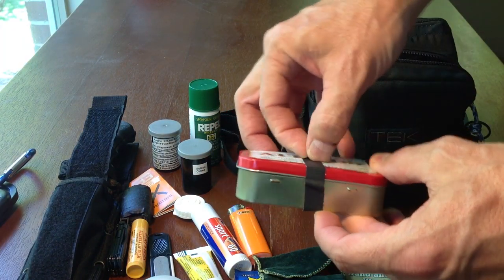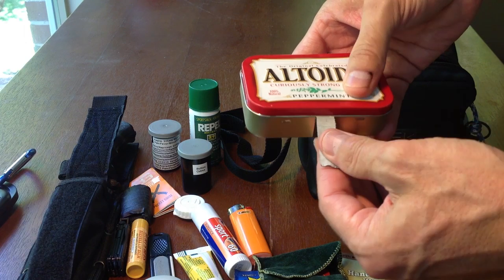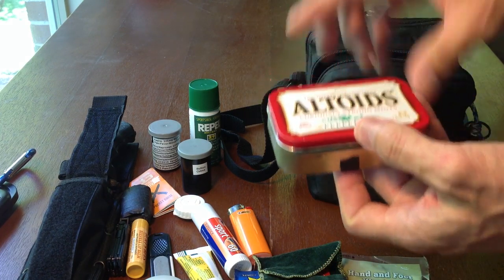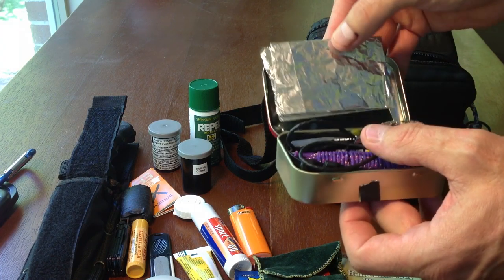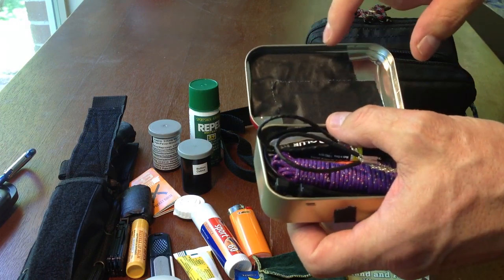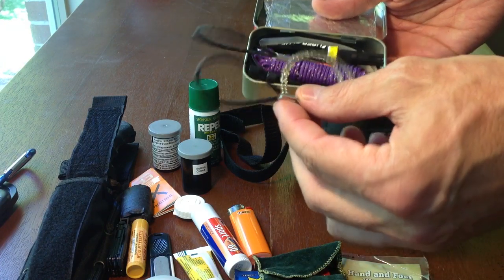That's everything inside the front pouch except I have a little Altoids tin. I do use the Altoids tin to store some stuff — it's a pretty handy container. Separately I've got some tin foil, a couple of razor blades, fish hooks, and some weights attached to the top. I've also got a snare and a saw — this can be used for both.